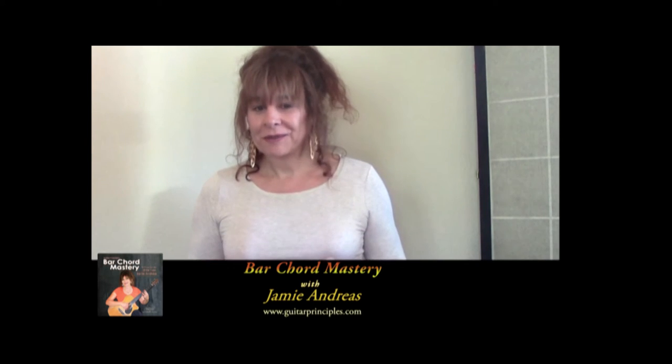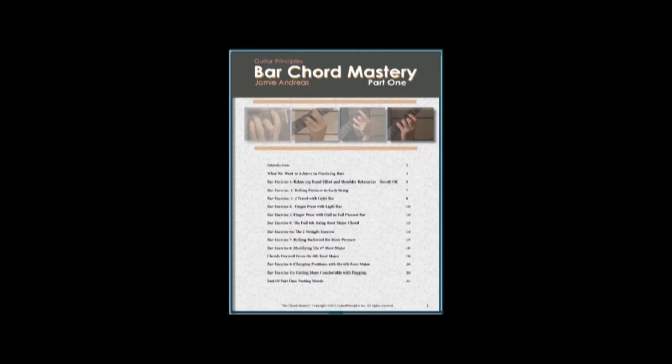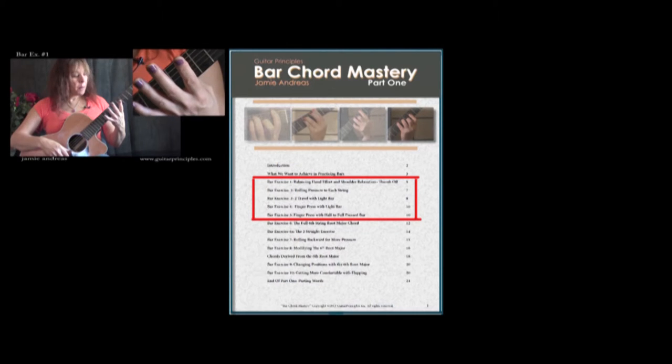Bar chords are easy once you're already able to do them, but getting the hand to the point of development on the guitar where they're able to be done easily is the real secret. That's why the first five exercises of Bar Chord Mastery very carefully introduce your hand to the essential aspects of good barring technique.